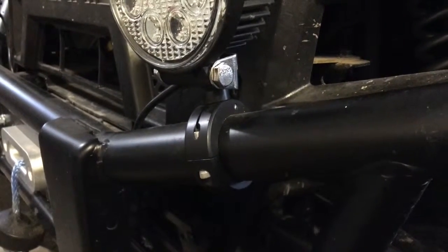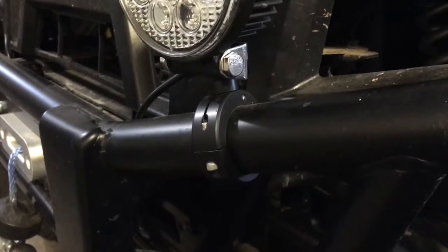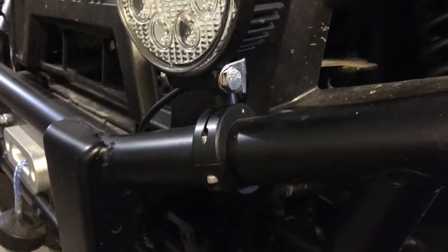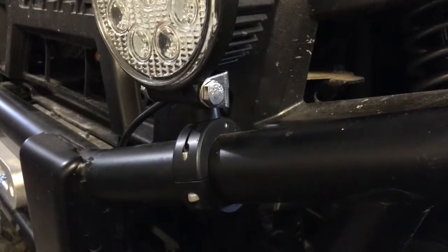If you need to mount some extra lights on your UTV or ATV and you've got inch and a half or inch and three quarter tubes like we have on the front of the Ranger here, you can just get this, clamp it on and you're good to go. We'll put a link in the description below so you can check this out. This is John Young with The Weekend Handyman.